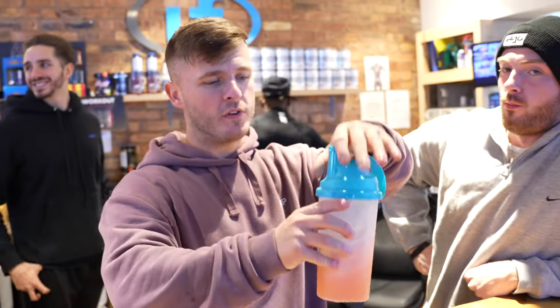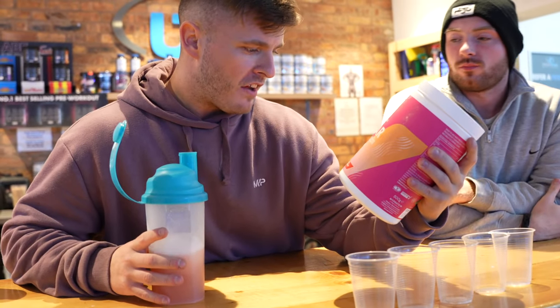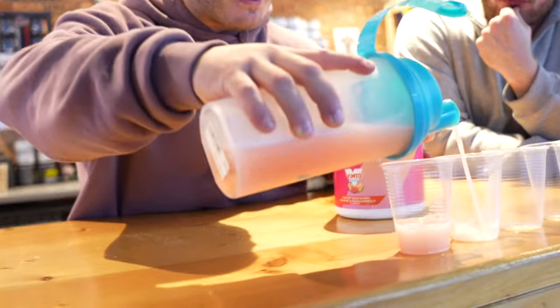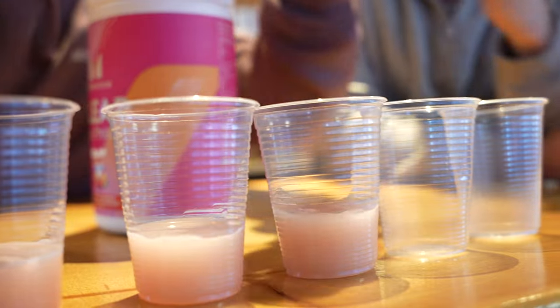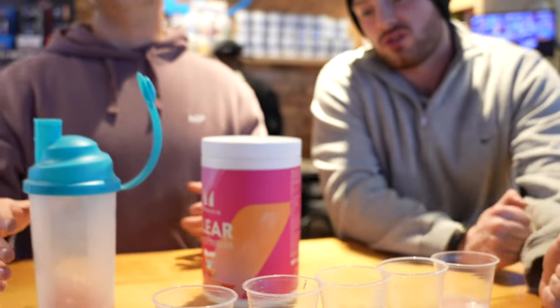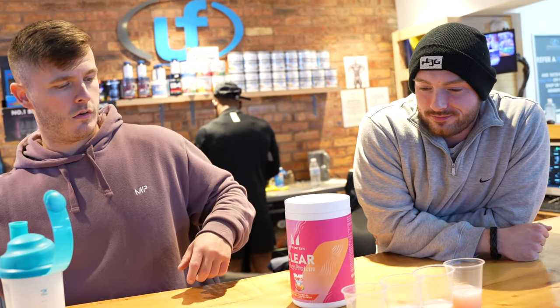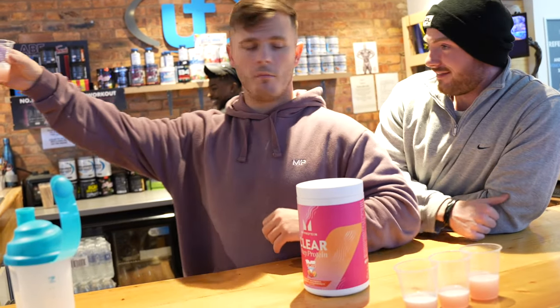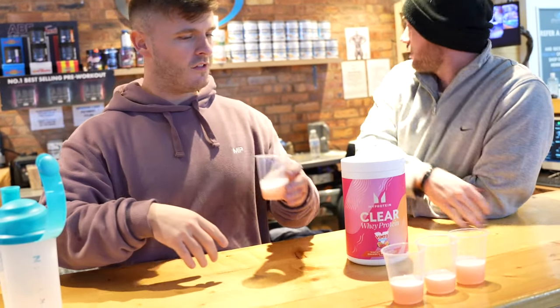It is settled and we are going to try the Vimto raspberry, orange and passion fruit flavour. I'm going to split it between all the cups for the gentlemen behind me. Femi, are you trying some? You want to try some protein? Here you go. Matt, do you want some? No, I'm alright. We've poured out too many then.